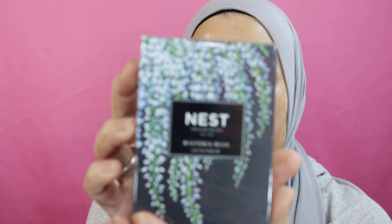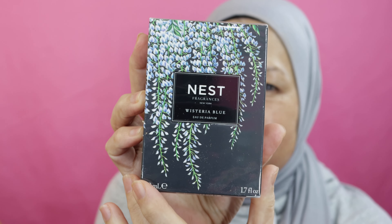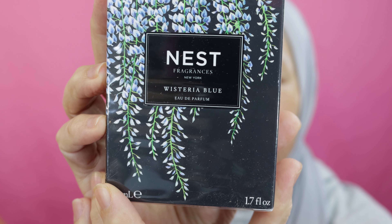I also ordered this perfume. It's by Nest and it's called Wisteria Blue, and it was very inexpensive. I know Nest is quite expensive when it comes to candles, so I went ahead and got this. I don't know what it's going to be like, but you never know — it's a fragrance.